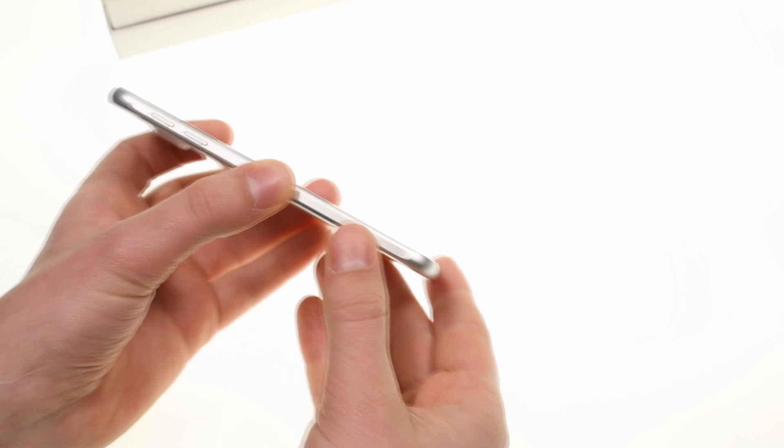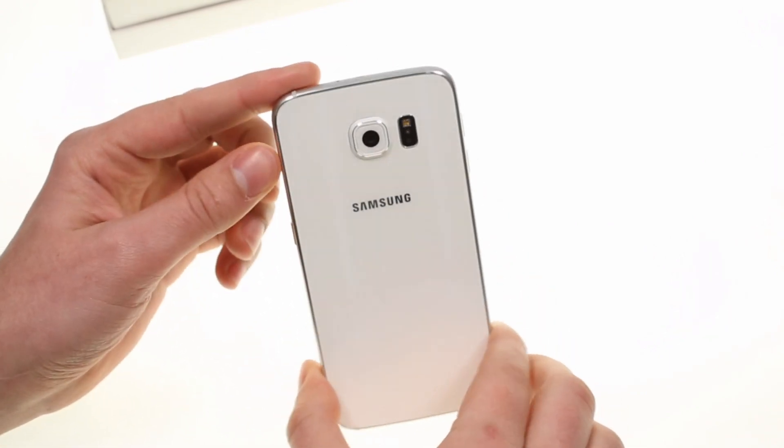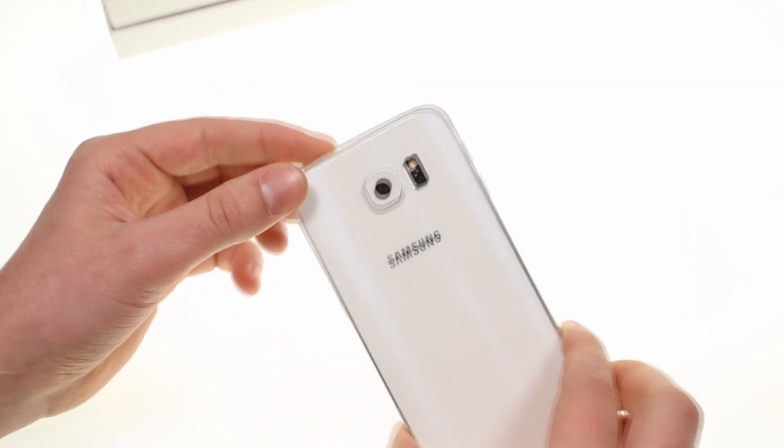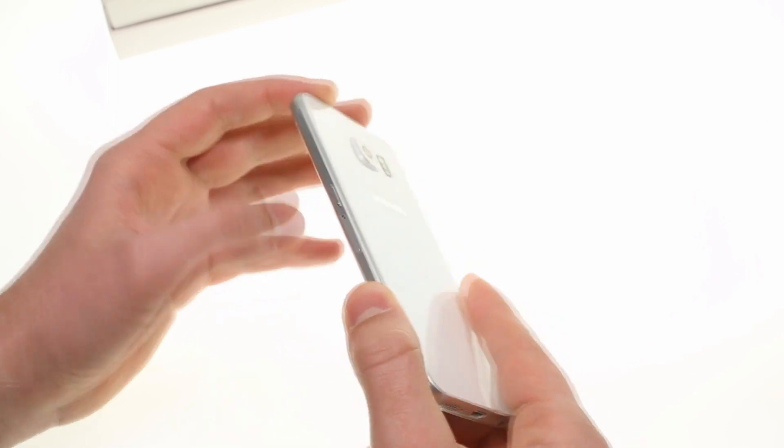The sides are reinforced at the four corners. The back has an improved optically stabilized 16 megapixel camera with a wider f1.9 aperture, the heart rate sensor and single LED flash.